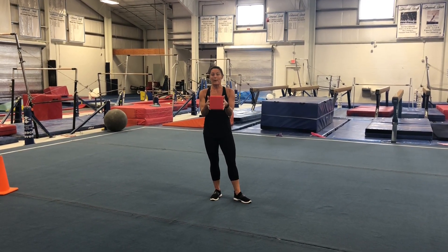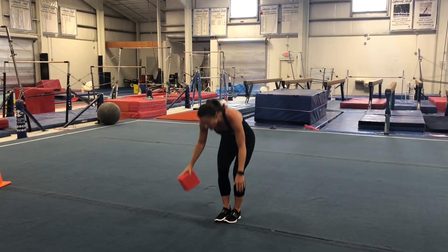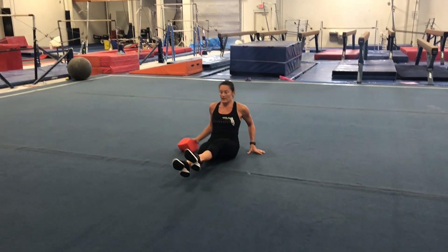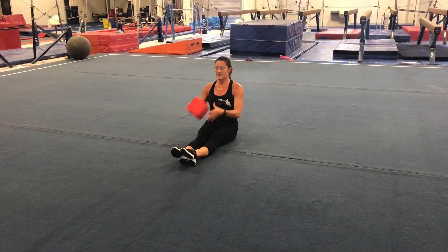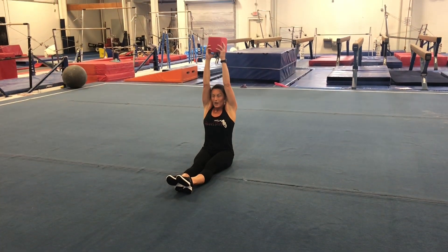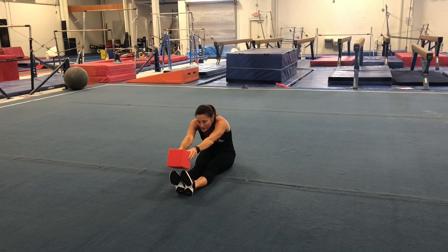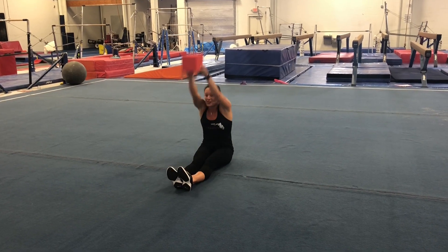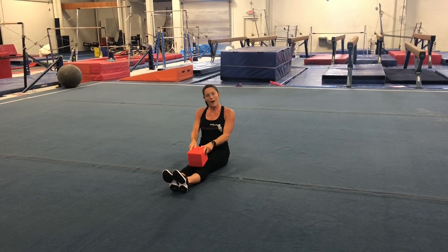Now we're going to do our stretch. If you have a pit block or a favorite stuffed animal, something you want to use, that would be really great. We're going to sit with our legs out straight — no bumps. Start with your block or animal held up really tall. Go down and tap your toes, then stretch back up and tap those knees. Make sure there are no bumps.